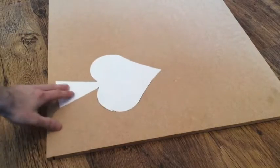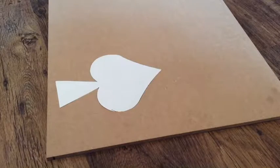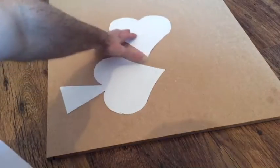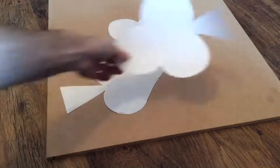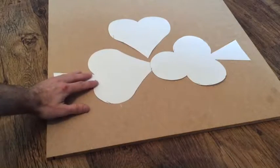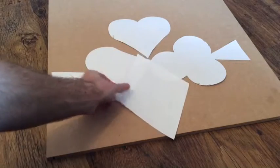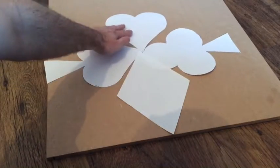All we're going to do is position them however we want. I think we'll have the love heart at the top and then make it symmetrical.